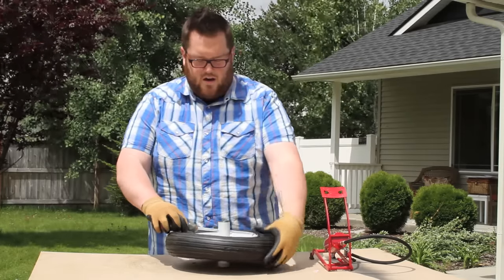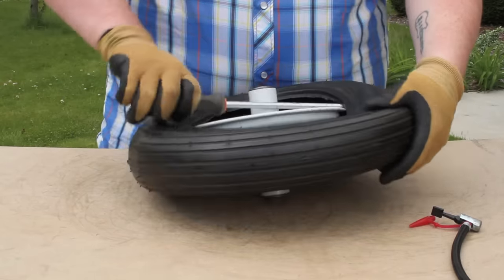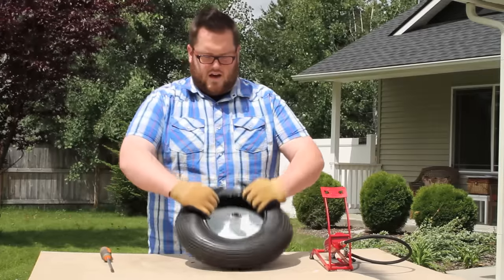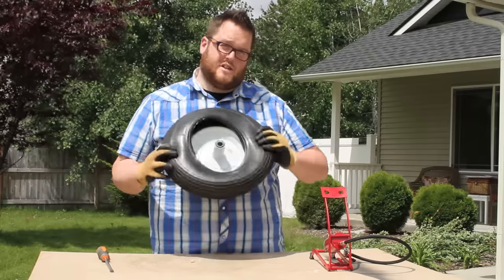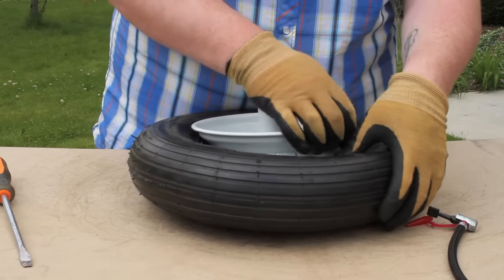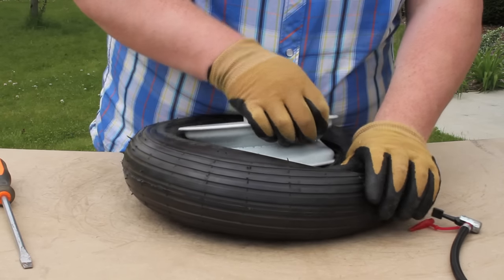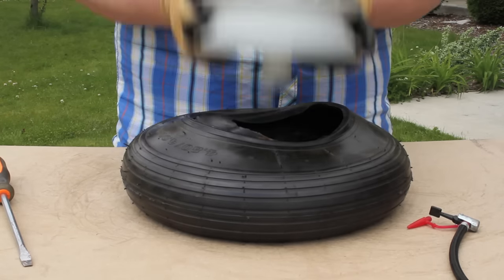We're going to pop it up so it's just right over the rim, and then use the hub to kind of turn the screwdriver so it pops right off the rim. Then we're going to turn it upside down, and once you get part of the tire over the rim, you should be able to just pull it right out nice and easy.